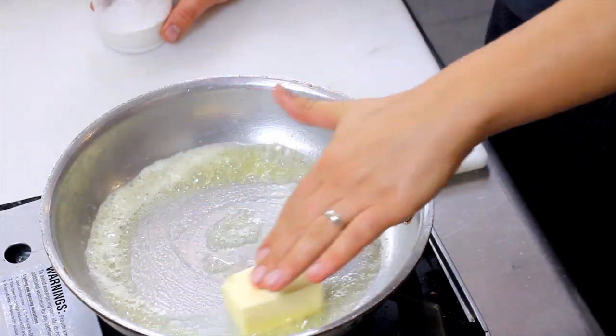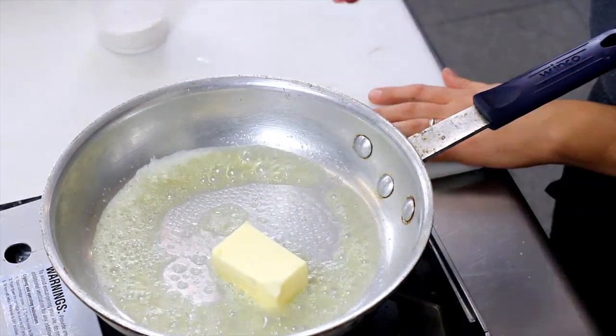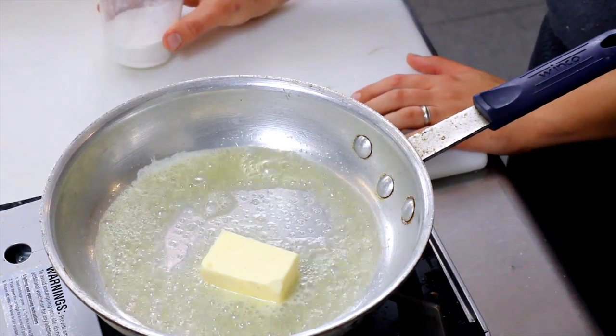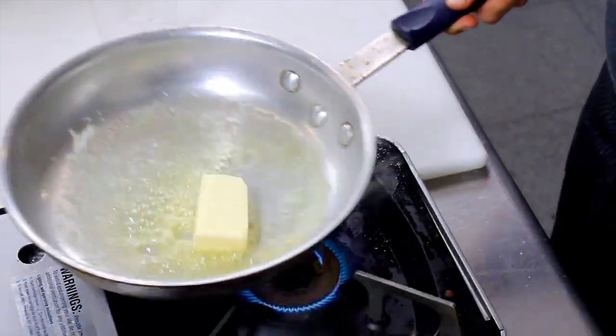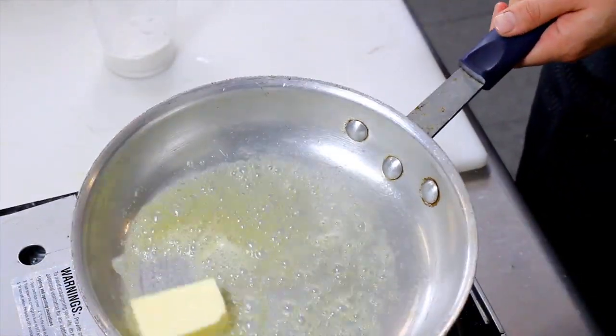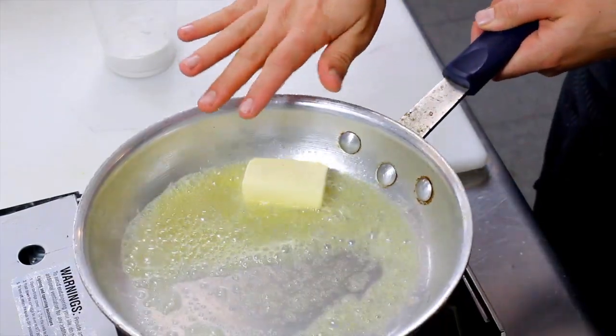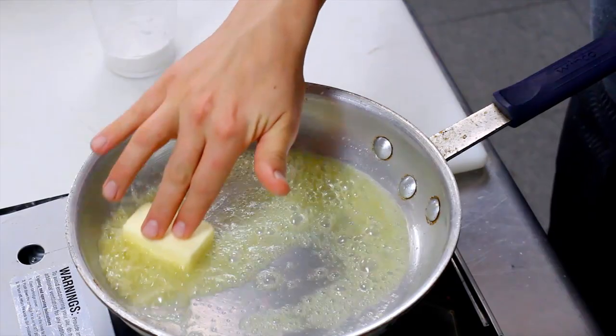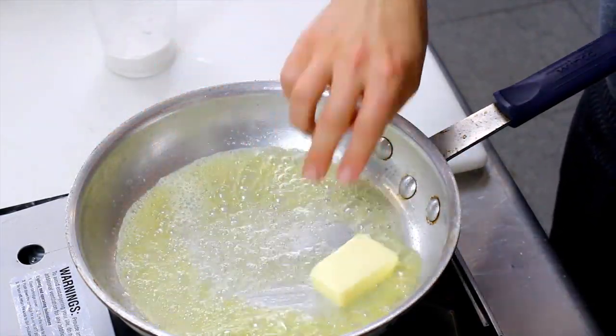We're going to melt this butter down. Once the butter has fully melted, we're going to sprinkle in our flour. It's important to melt your butter pretty gently. If you melt it too fast, you do risk burning the butter and that's going to change the whole flavor of your sauce.